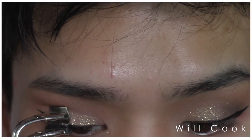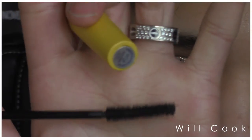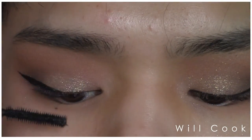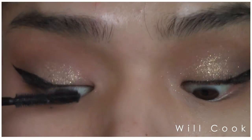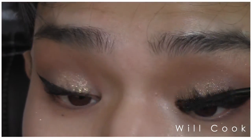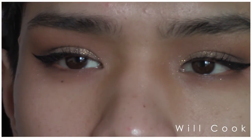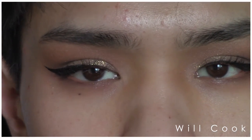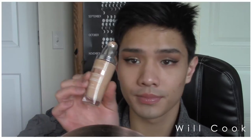Now we're just going to curl the lashes using the Shu Uemura S Curler. If you guys have not heard of this curler and want me to do a full review on it, I will — it is the best eyelash curler I've ever used. For those of you who have lashes that grow in weird directions or straight down, it's amazing. And there you go — it gives perfectly curled, beautiful lashes. And I used, of course, my CoverGirl Lash Blast Length Mascara.